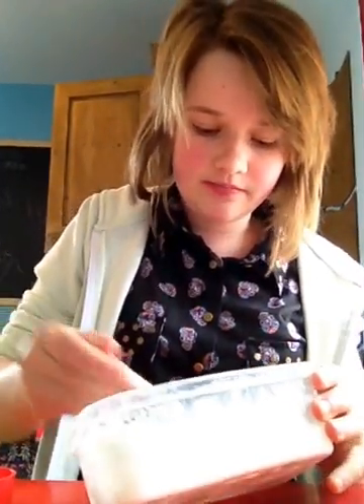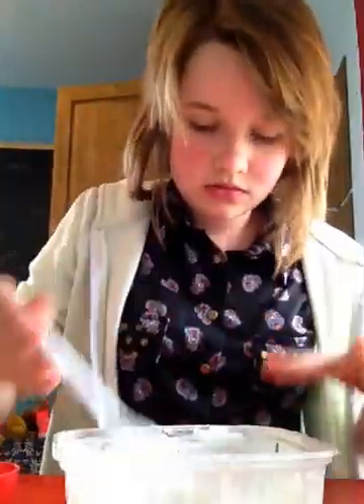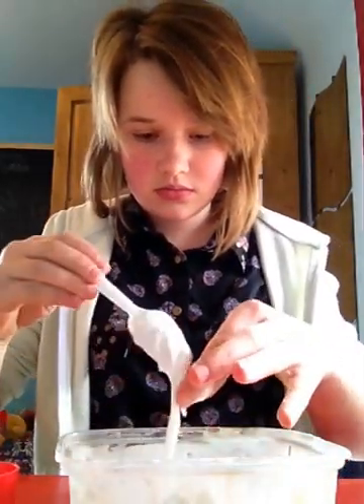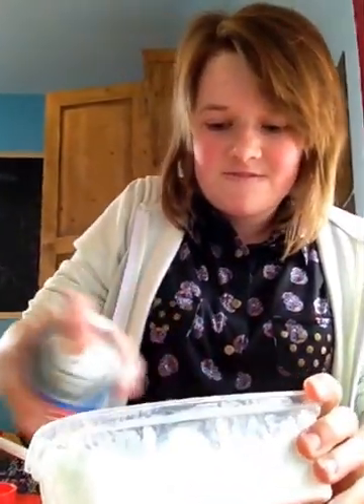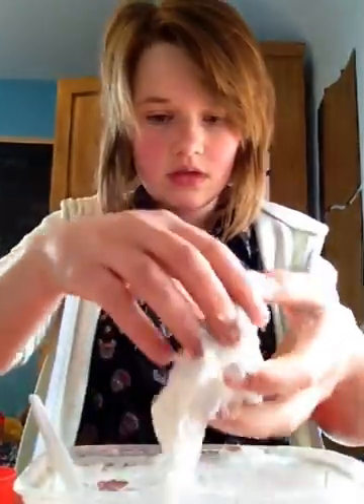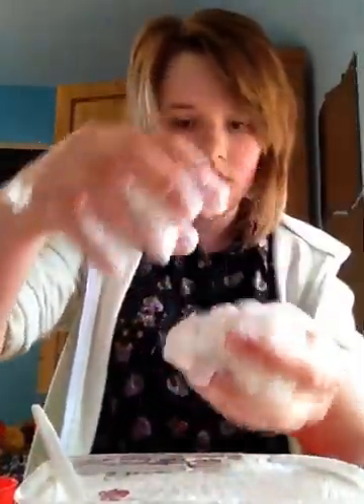Now it's getting really good. Look, it's getting really clumpy. It's starting to get stuff off the sides. So that's all you need — you need spray starch and bleach. Oh my god, this is amazing. So now you can see what it gets to, like a kind of flubbery type looking thing.